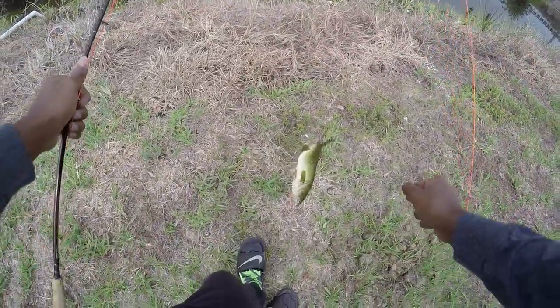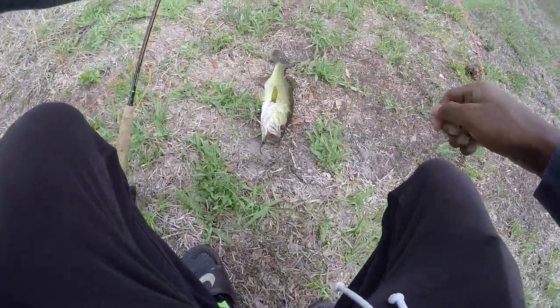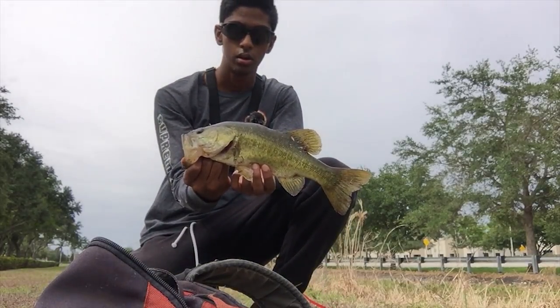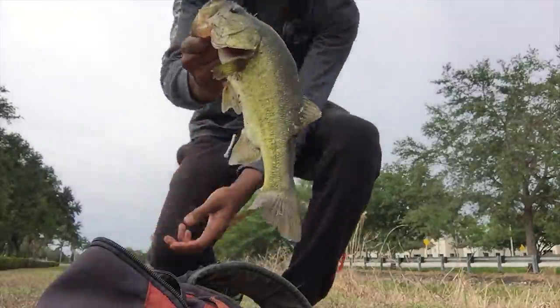Nice largemouth right there. Sight casted to him. And that pink and white fly right there. Nice little largemouth right there on the fly rod. Nice one. Alright, let him go.